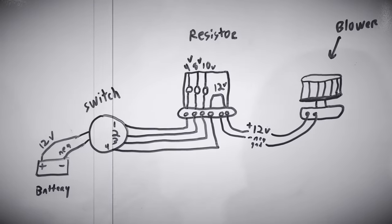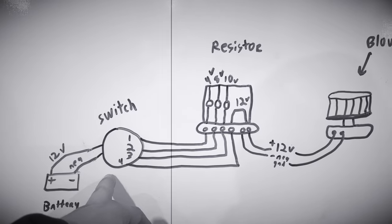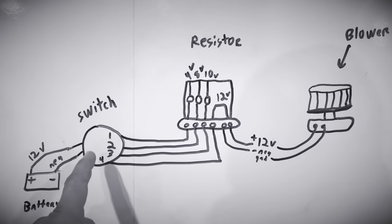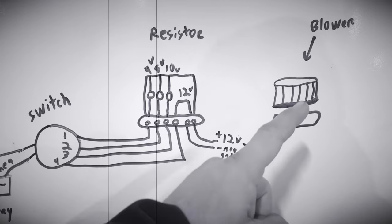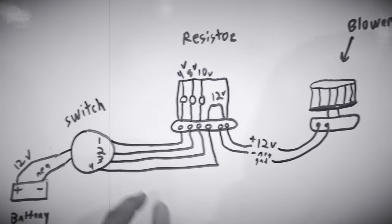Now it's time for Gas Diesel Garage 101 — class is in session. Here's your typical blower circuit: battery power goes to the dash switch. Most people think the dash switch controls the speed on the blower, but that's not entirely true. It basically tells the resistor how fast the blower motor needs to spin — four volts, eight volts, ten volts, and then full power.